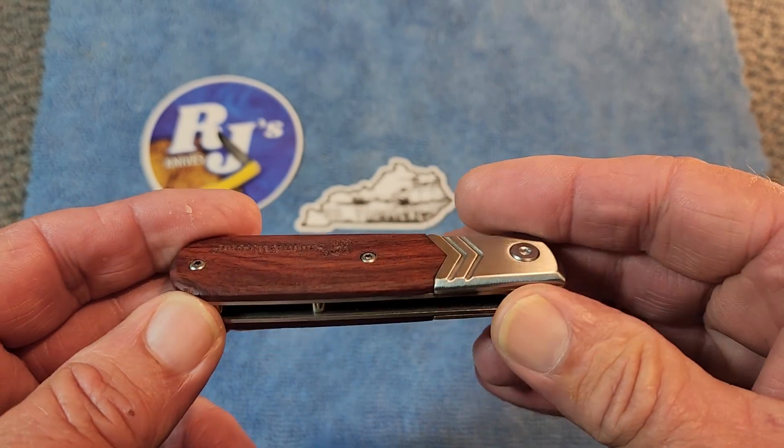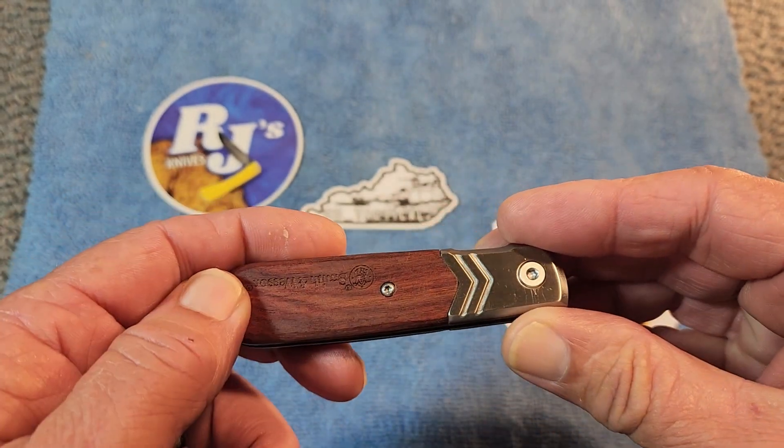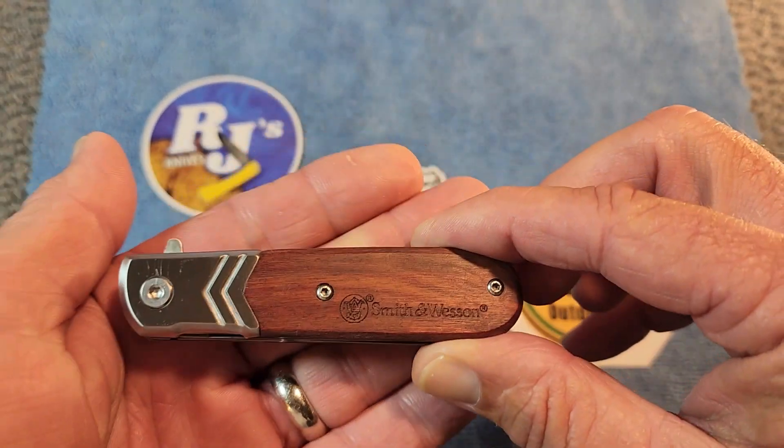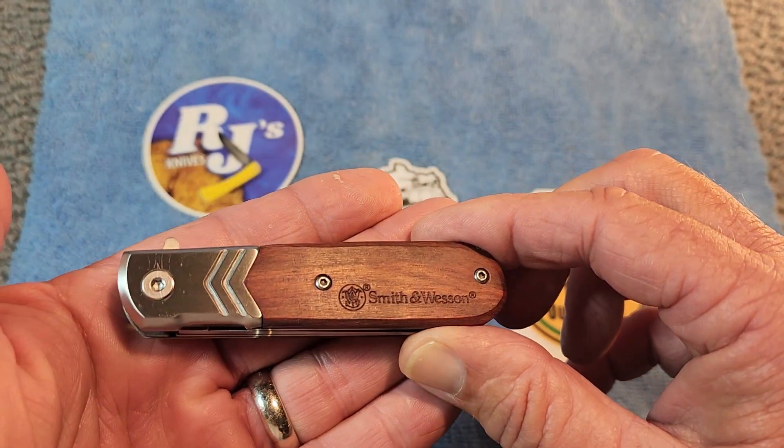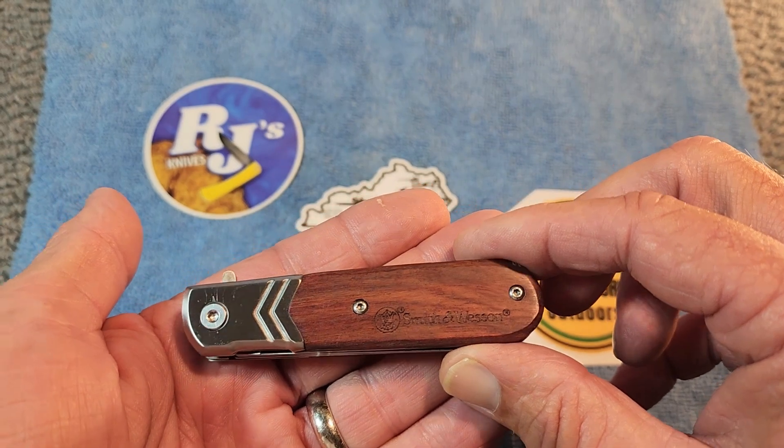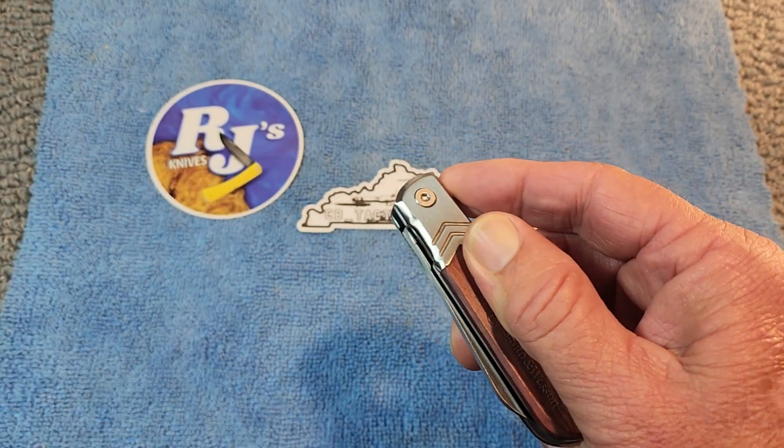I think they did a really good job. It's a very elegant design — I can see why they call it 'executive.' The rosewood is very pretty. So just all in all, a very fine knife.